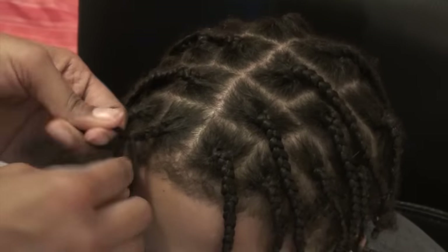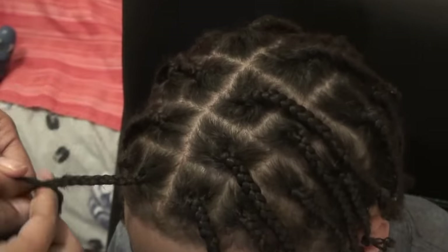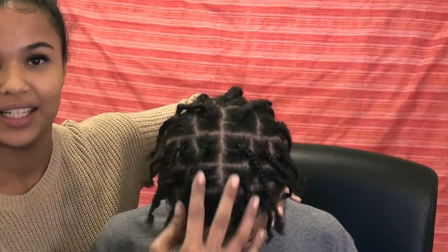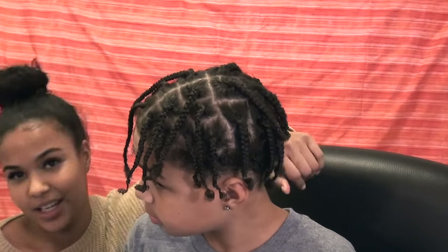This is the finished product of the braids. As you can see everything is lined up, or sort of lined up. Shake your head — they're still really flowy even though I did use gel.